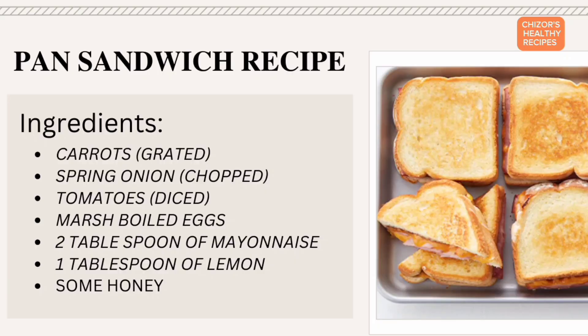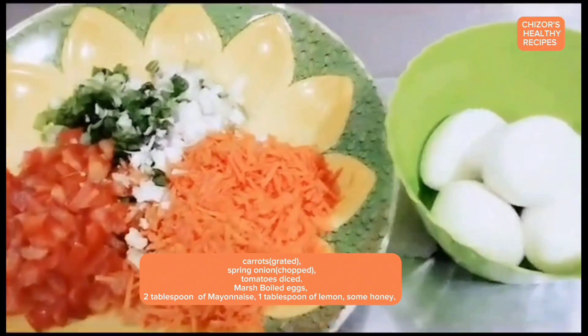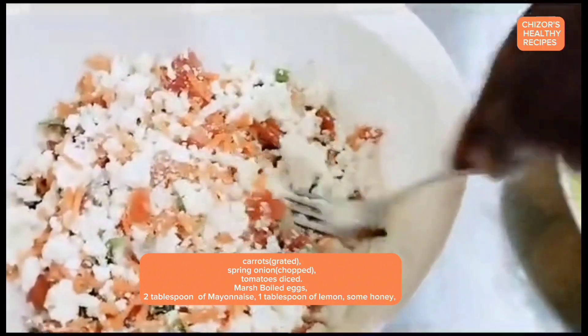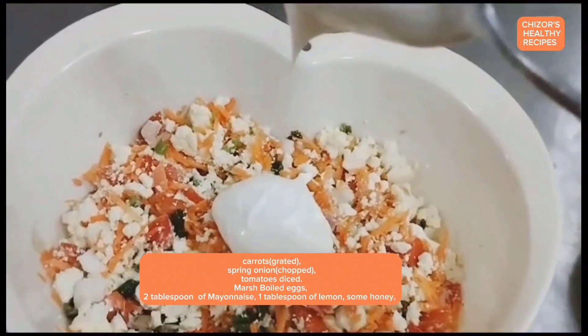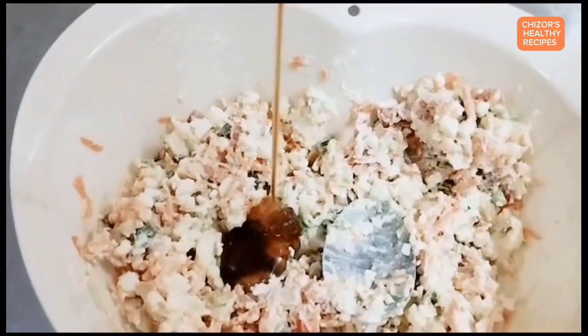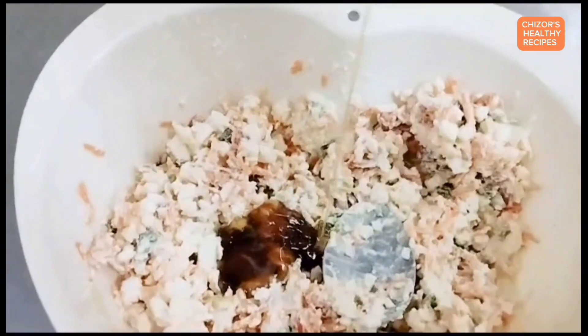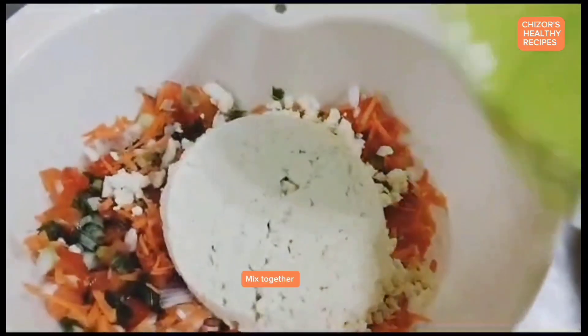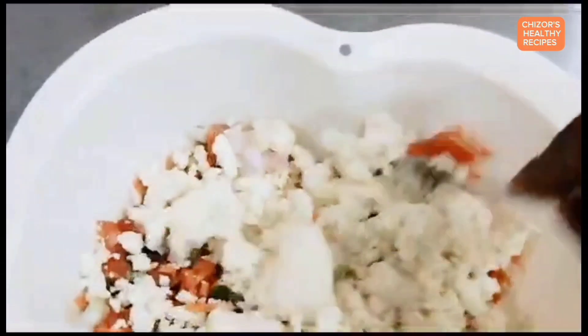Let's dive into the video for today. Here are the ingredients: grated carrots, chopped spring onion, diced tomatoes, boiled marsh, two boiled eggs, two tablespoons of mayonnaise, one tablespoon of lemon juice, and some honey. Mix everything together.